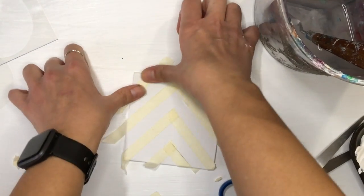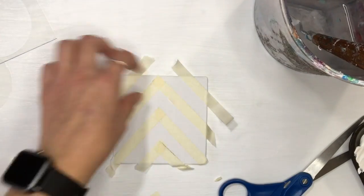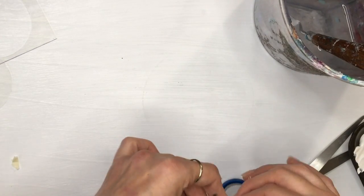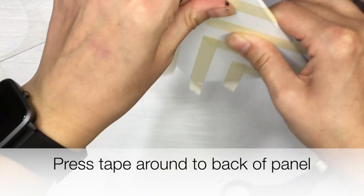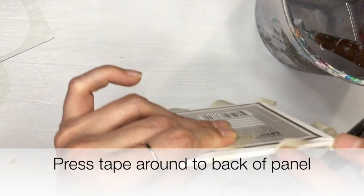And again, be sure to press firmly — that's important so you get as clean a line as possible using this technique. I then began wrapping the tape around the canvas, and that's just to protect the edges as well.